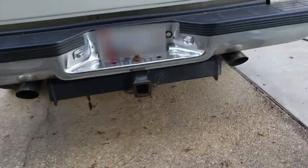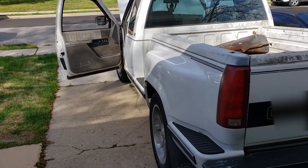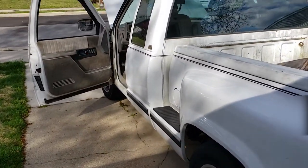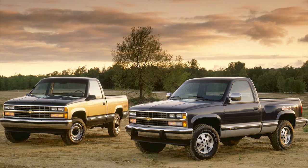Hey guys, how's it going? Today I'm going to be showing you guys how to replace the pickup coil on a 94 Chevy C1500 pickup truck. This process should be the same on Chevy or GMC 5.7 or 5.0 TBI engines as well as a 4.3 V6 from 1988 to 1998. These engines came in the GMT 400 platform vehicles as well as many others.